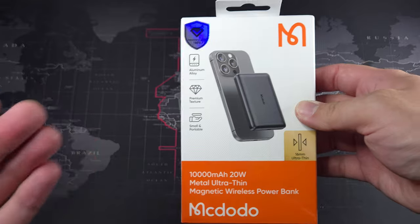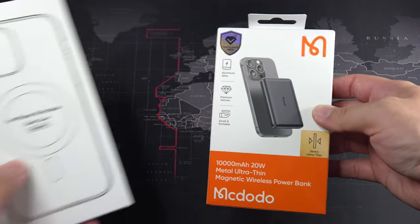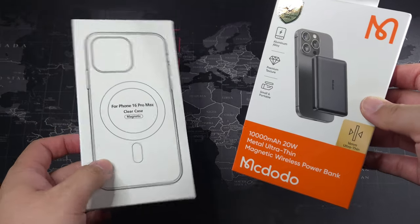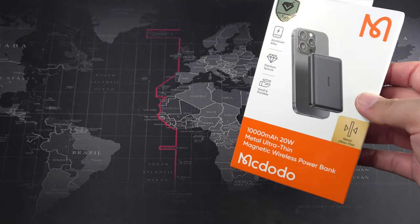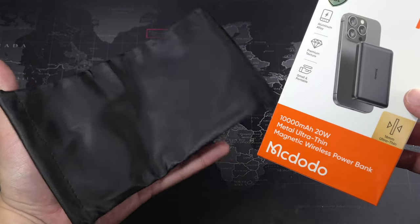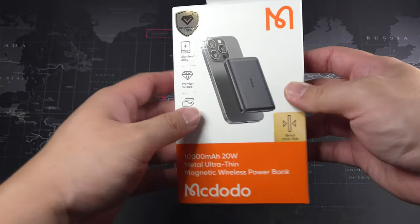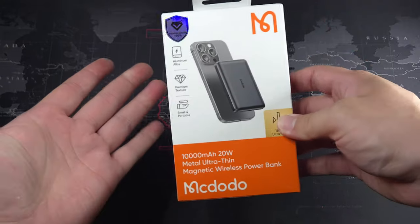This retails for around 93 to 94 ringgit and comes with some freebies. I got a free case from the official store — they let you choose what case you want, so I got one for my iPhone 16 Pro Max. They also included a pouch for the power bank, which is a great addition since I'm using this on an upcoming trip.